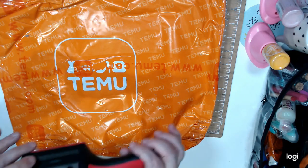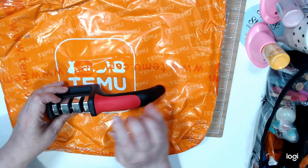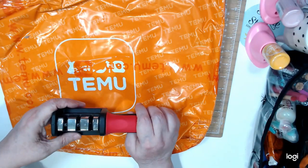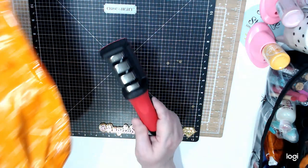The other thing I bought for 79 cents — non-craft related — was this sharpener. The thing I'm going to use it for is for my scissors. I'm going to try to use it for my scissors because I think it will be a good thing to have.